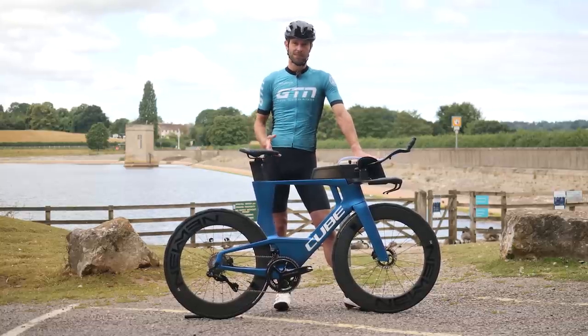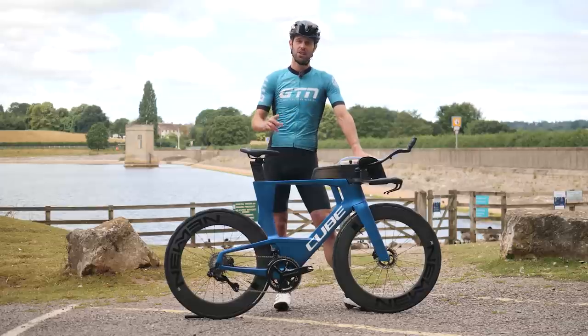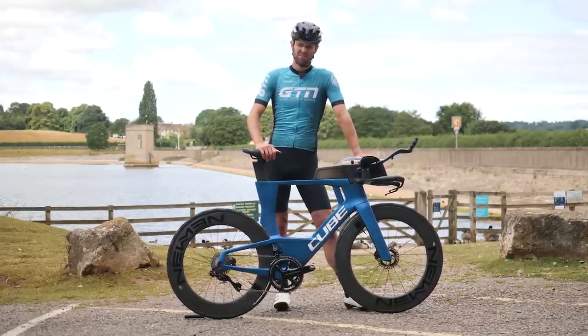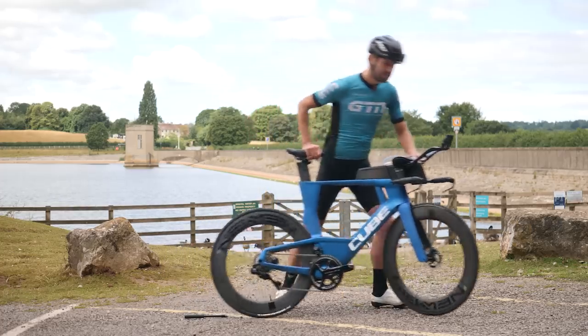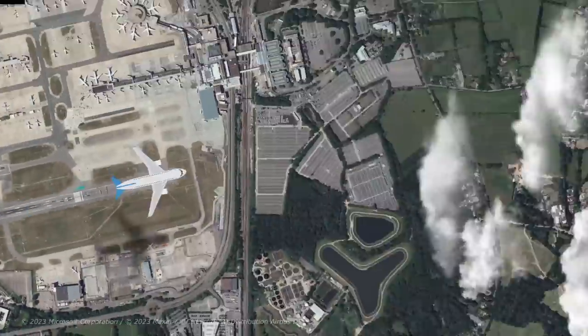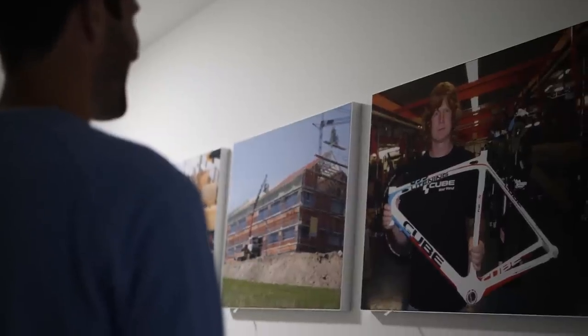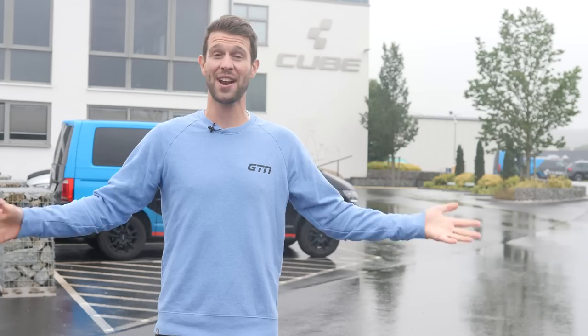To better understand what has gone into this bike and how it all works, we're heading out to Germany to the Cube HQ to chat with their designers and engineers and have a look around. This is Cube. This is where it all started back in 1993, some 30 years ago in this small town of Waldershof. Marcus Puerner began building bikes in his father's furniture factory on this exact site. The rest is history. Let's head on inside to find out more about the bikes and what goes into making them.